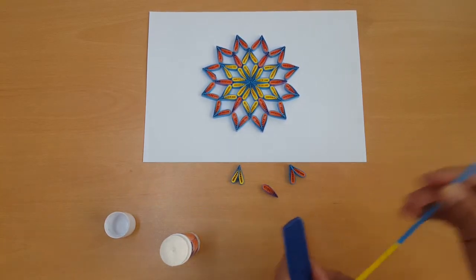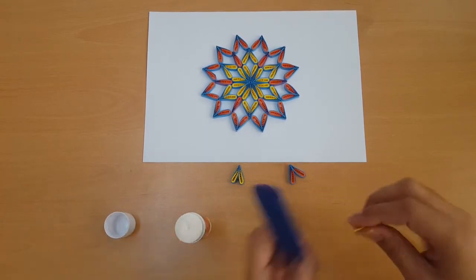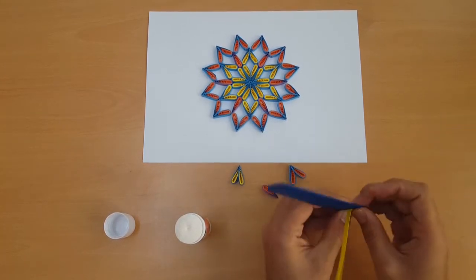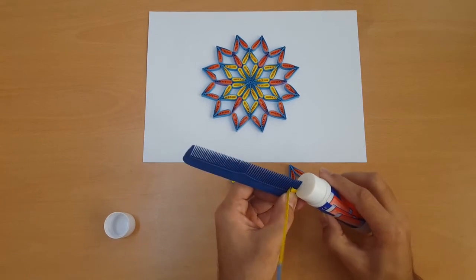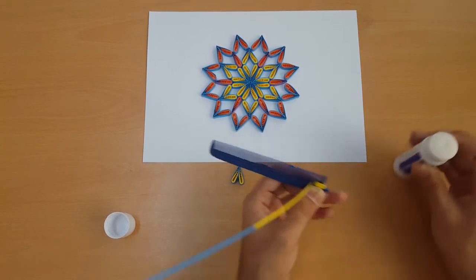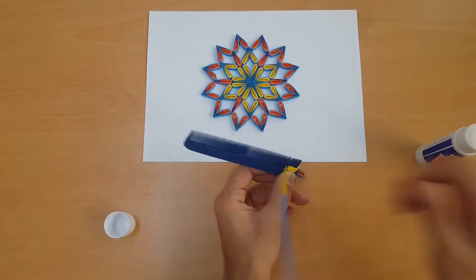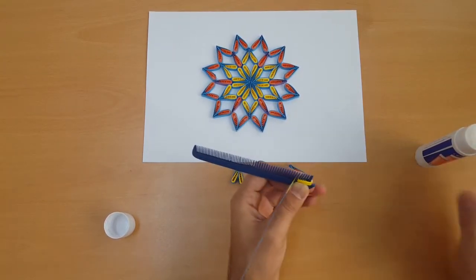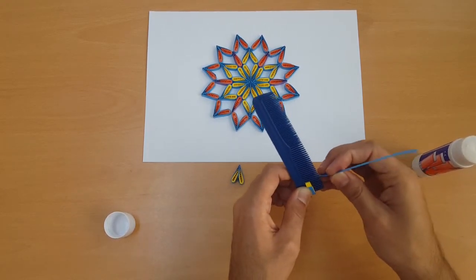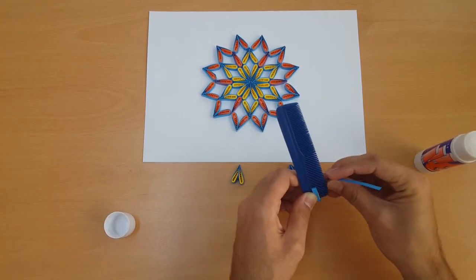We need strips, glue, and a comb. Let's start. I'll show how to make these — if you are a subscriber you've seen my other videos, but if you are new, watch here. Use the comb shape, put the yellow color inside and the blue outside, and put glue at the bottom because it makes it strong.